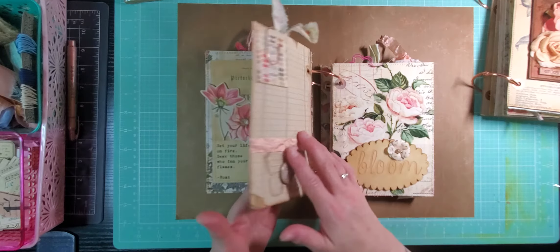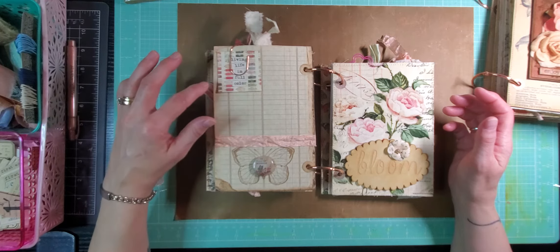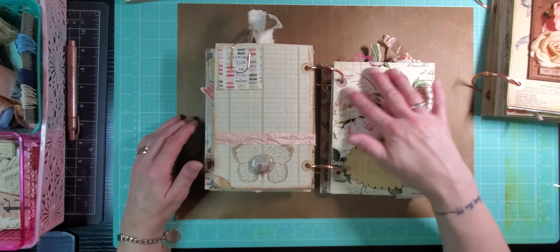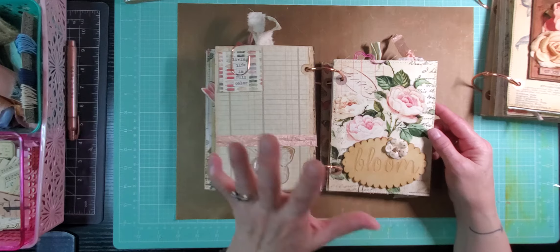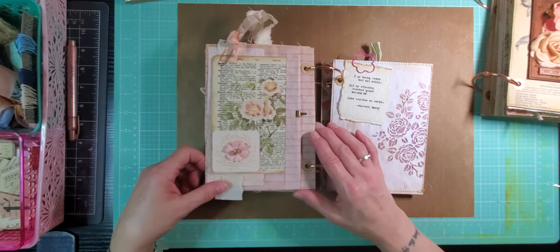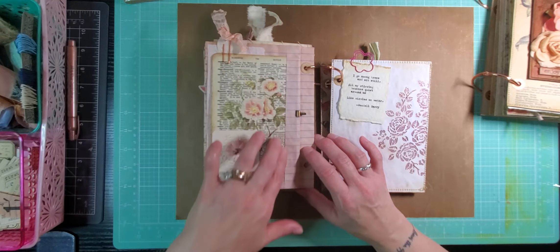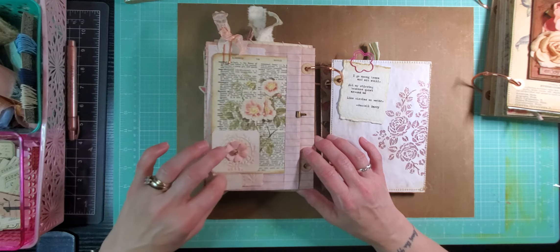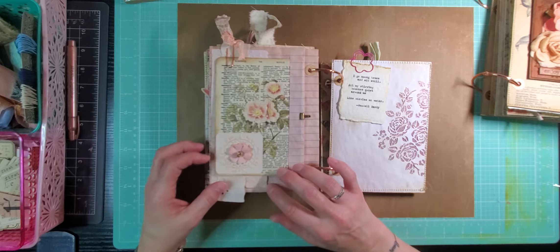Turn that page. This page is simpler to make some journaling space for you. Here's a Simple Stories quote. And of course that belly band from the other page is just creating a little accent there. This is actually a fabric page — fabric stitched on with a wooden embellishment that says 'bloom,' which I thought was just perfect, and a little flower. Turn that page. This page is a little collage stack — a beautiful piece of printed journaling paper, embossed card and flower, and then underneath it, kind of peeking out, there's a piece of lace and more embossed paper.